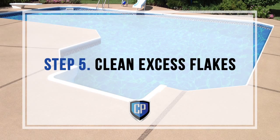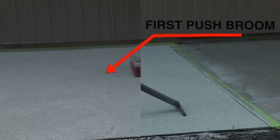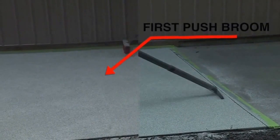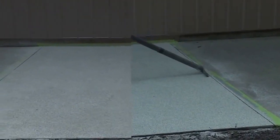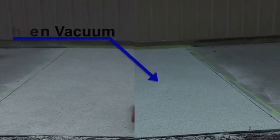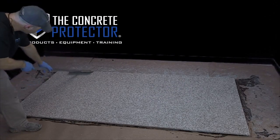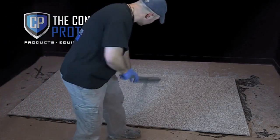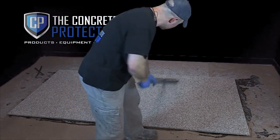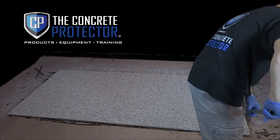Step 5: Clean Excess Flakes. Remove excess flakes using a leaf blower or push broom. Push or blow the flakes into piles against a wall and then collect them with a large dustpan. Outside, this is more difficult and extra push brooming and vacuuming is an acceptable alternative. For a smoother texture, use an 18-inch floor scraper, cross-hatching with the scraper across the entire area. Next, using your vacuum wand, vacuum in both directions cross-hatching, moving the wand back and forth to both scrape and remove the remaining flakes at the same time.